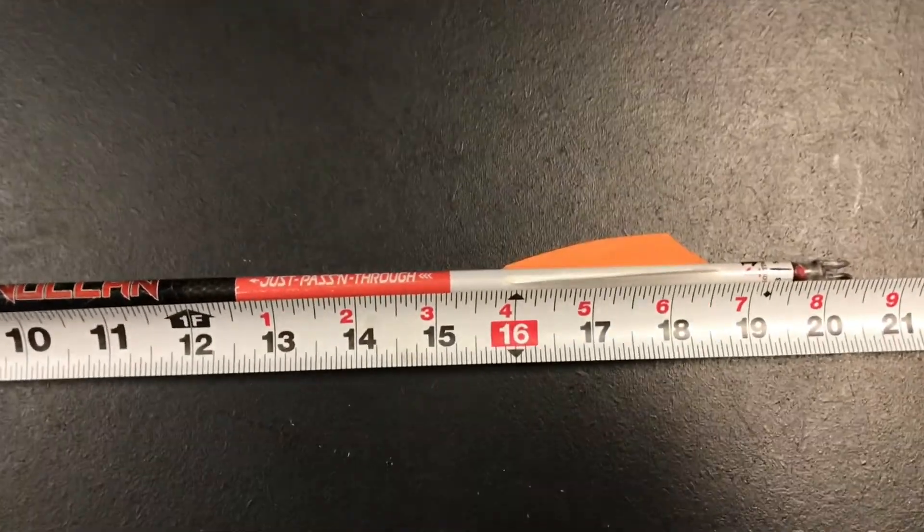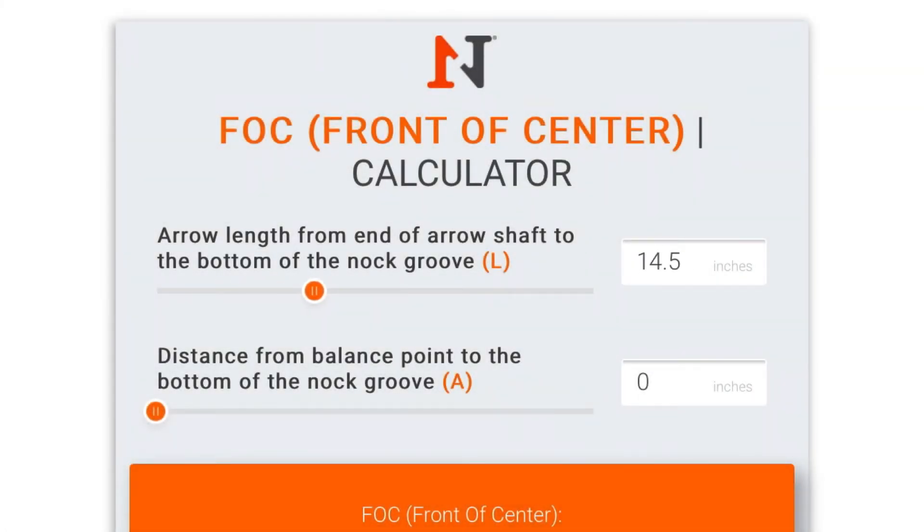Then you're going to take those two measurements, go to our FOC calculator on our website, and enter them in. You can use the sliders to enter those in or you can type the values into the box. So whether you have a heavier setup or if you're shooting lower FOC arrows, you can get your exact front of center percentage quickly and easily by using this calculator.